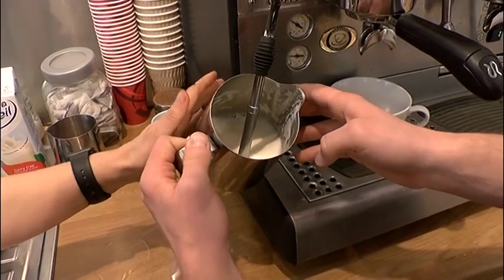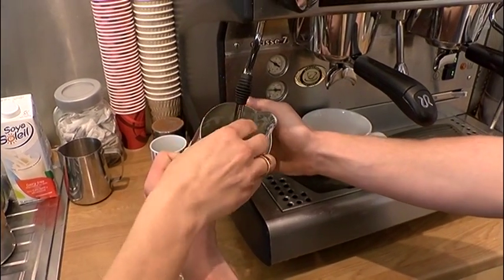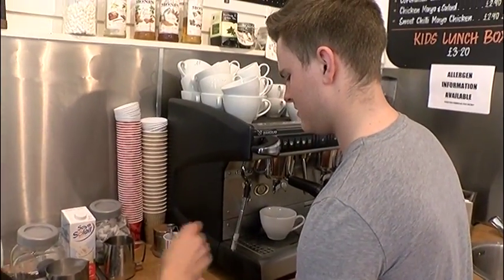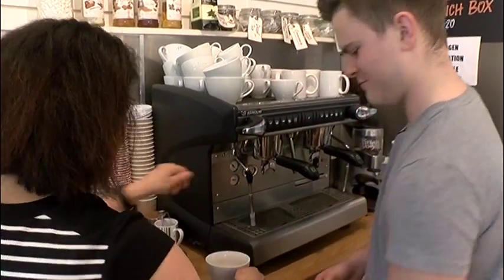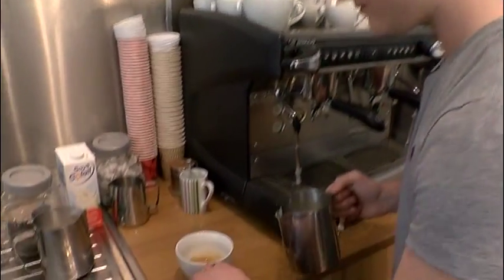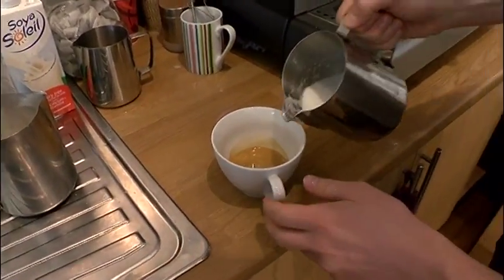Okay, remember to keep touching there. It's still very cold — oh, it's getting hot. And then remember, if you want to make a pattern, remember to shake. Okay, here I do the pattern.